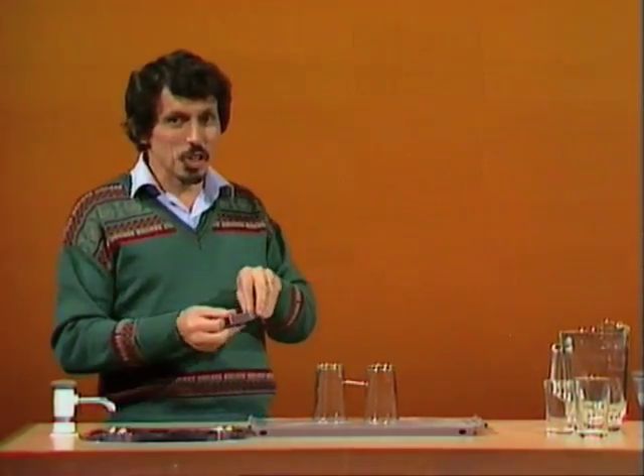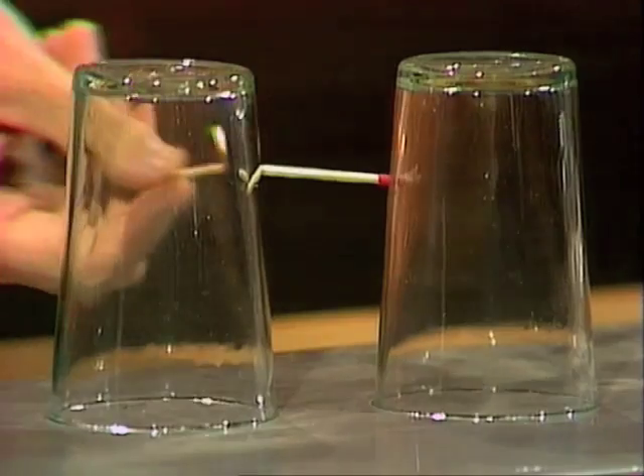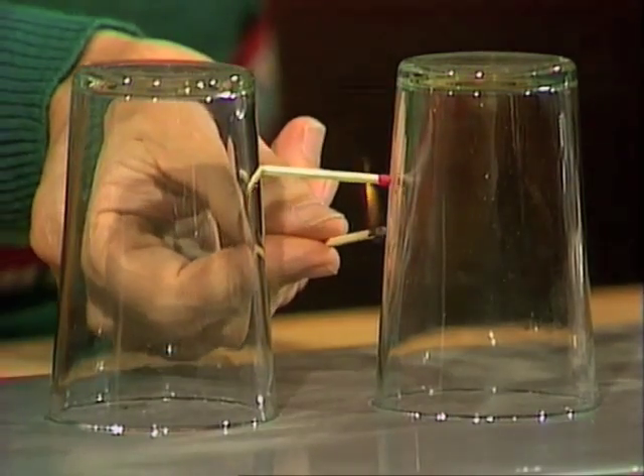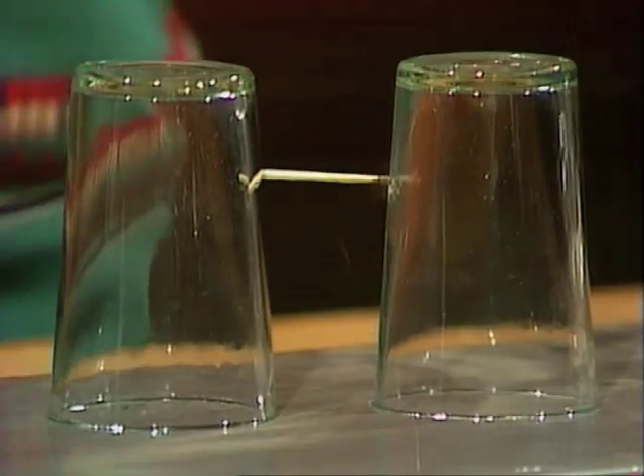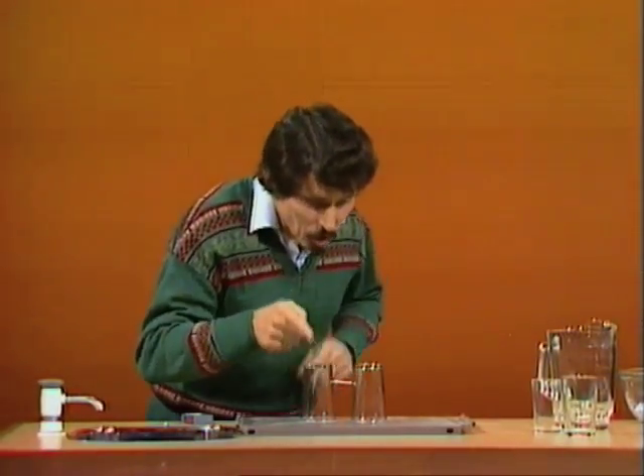Here's what you do. You take a second matchstick and the matchbox. You light that second match. Bring the flame up near the head of the first match and then blow it out. Now you might say, which glass is he going to remove?